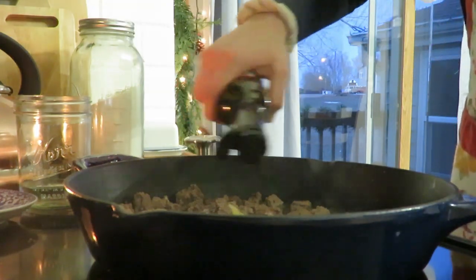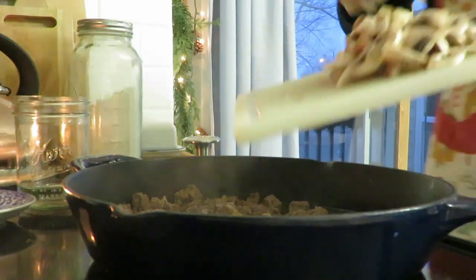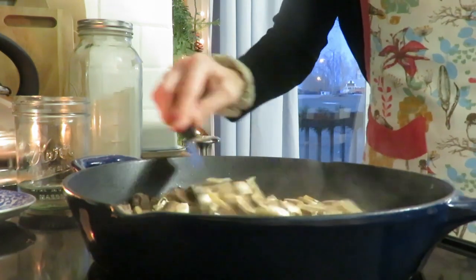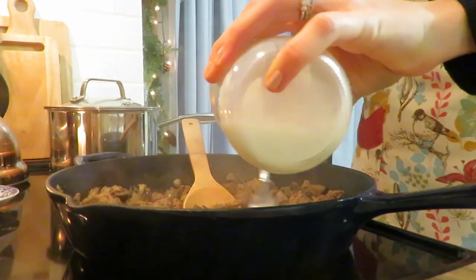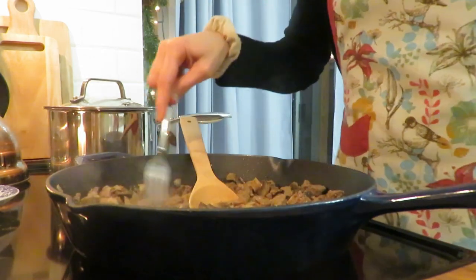Then I added a roux with some arrowroot powder — you can use cornstarch or flour — mixed with half a cup of water to thicken up the sauce. Along with that, I added salt, pepper, and you could add thyme or parsley, though I did add parsley at the end.